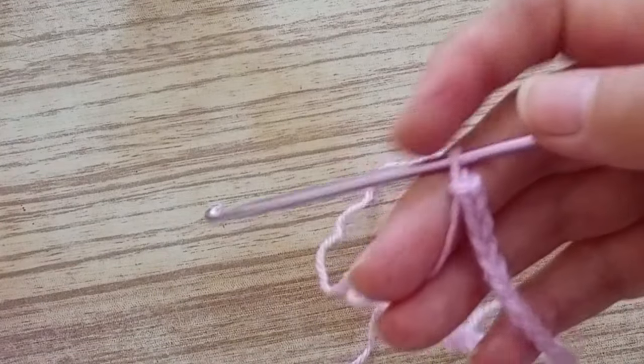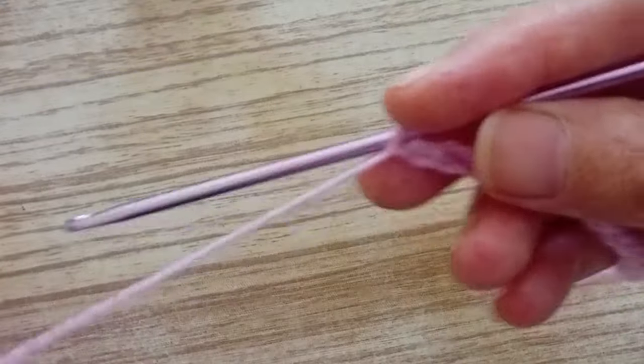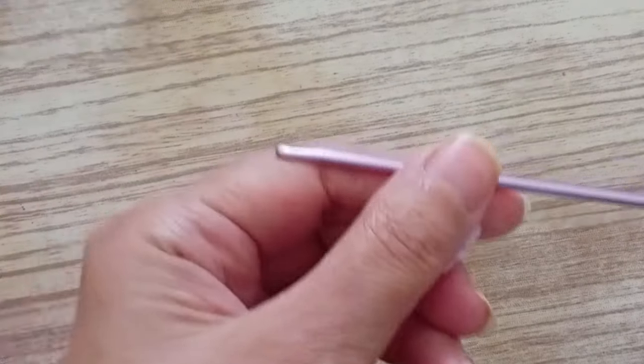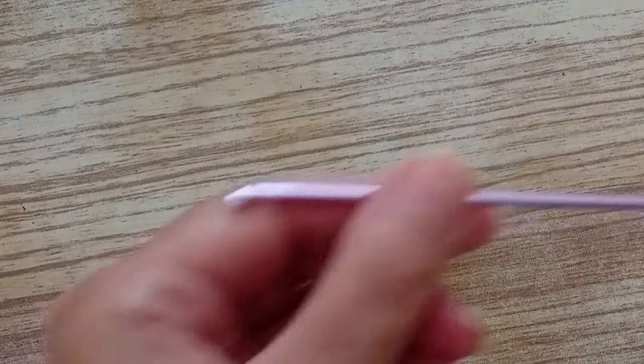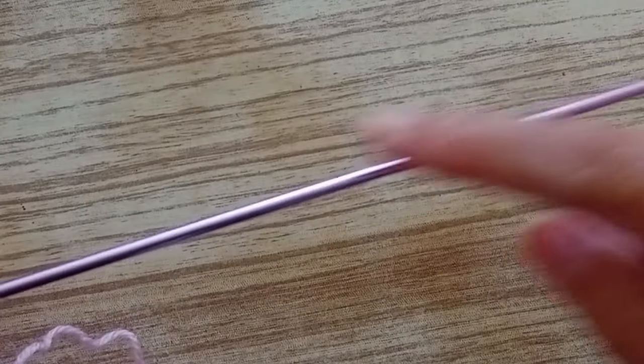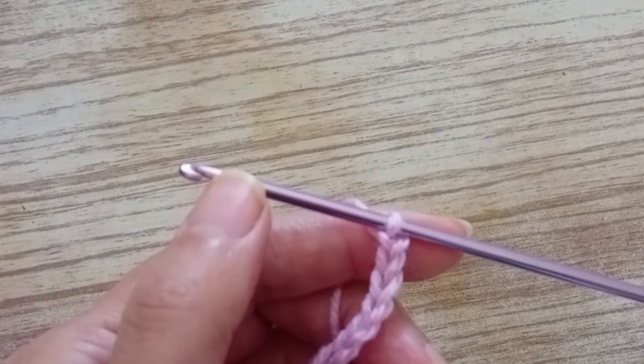For this stitch we're going to need a crochet hook for Tunisian crochet. It's a longer hook because we have to make stitches on it. It's like a knitting needle but with a hook at the front — a long one. That's because we have to make stitches on it.